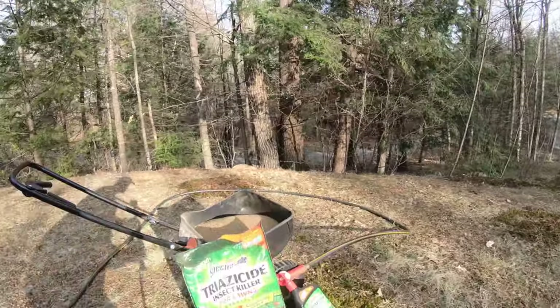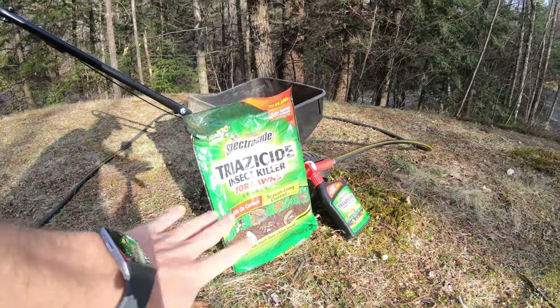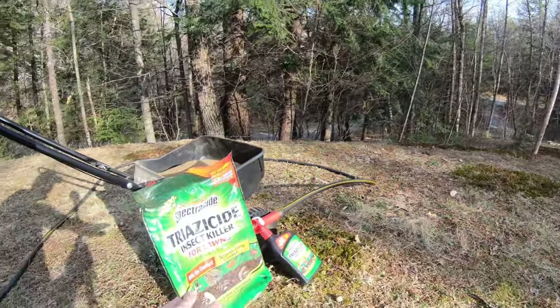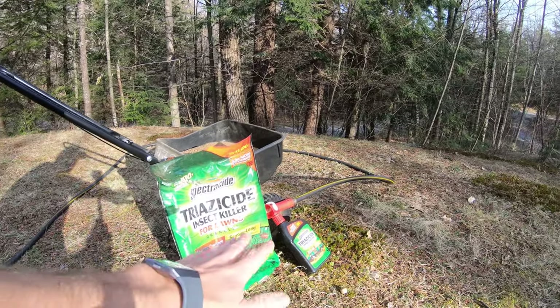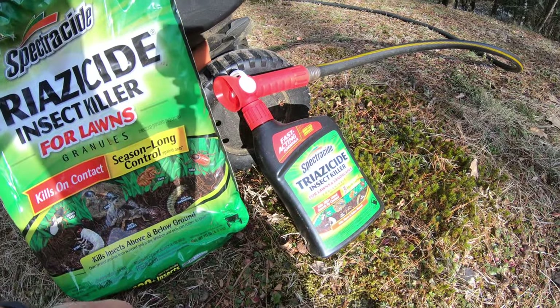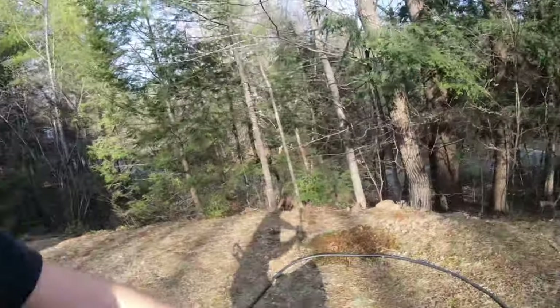I'm going to show you what I have — it's easy stuff to pick up at Lowe's or Home Depot. What I use is Triazacide granules for the lawn — that covers all the flat surfaces. Disregard that my lawn is mostly moss. Then there's the actual spray that you put on the end of your water hose. The spray is going to be for the foliage and the perimeter.